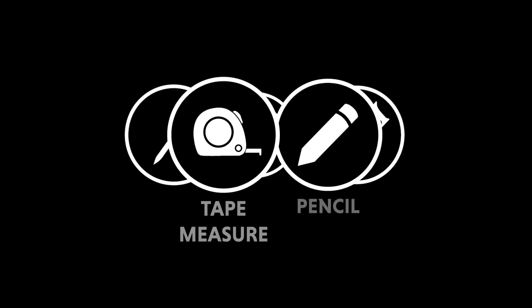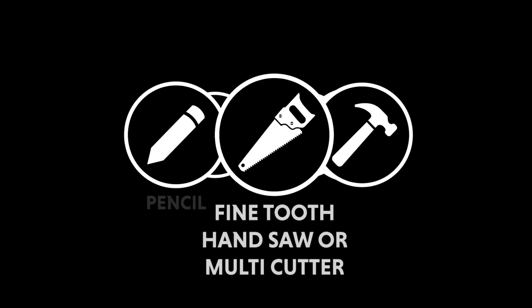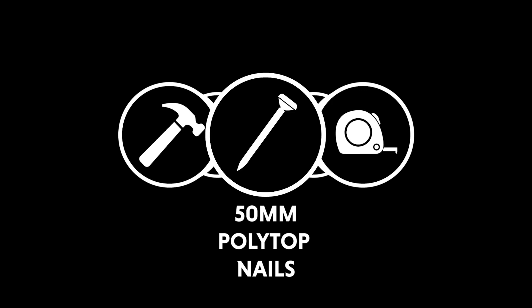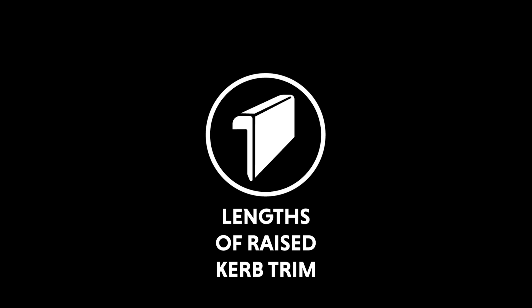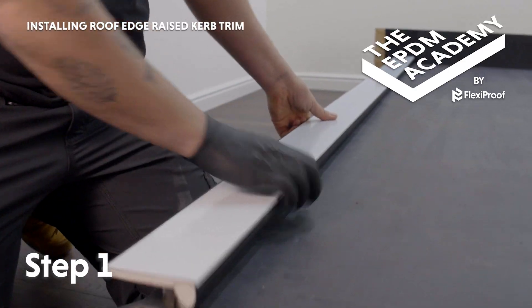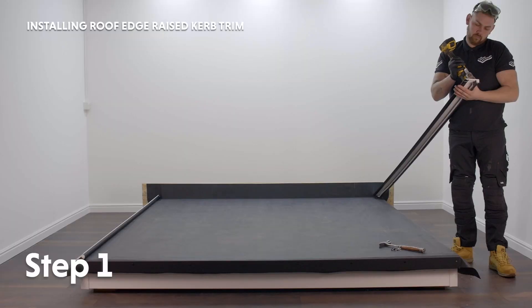Tools required: tape measure, pencil, fine tooth hand saw or multi cutter, hammer, 50 millimetre poly top nails. Materials required: lengths of raised curb trim. Use a fine tooth hand saw or a multi cutter to cut the length of raised curb trim to the correct length, then position them at the roof edges.